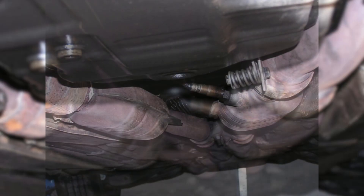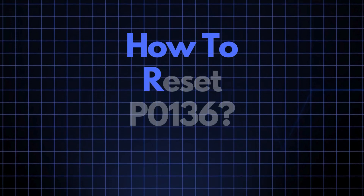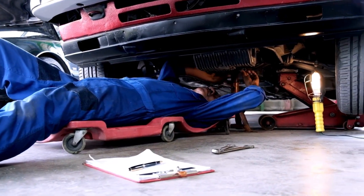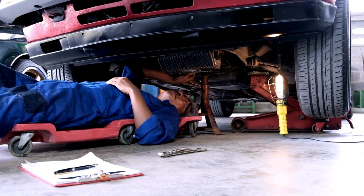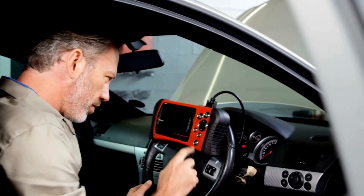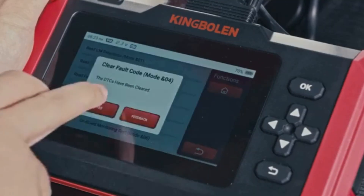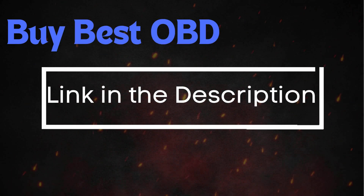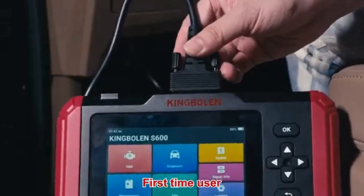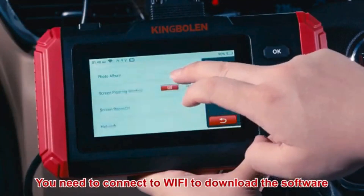Now that we understand what P0136 means and where the sensor is located, let's cover how to reset it. Sometimes error codes like P0136 appear due to recent maintenance or temporary glitches, and they may clear up after an OBD2 reset. To do this, you'll need an OBD2 scanner. If you don't have one, check out the link in the description for the best scanners out there. Simply connect the scanner to your vehicle, follow the instructions to clear the trouble codes, and see if the P0136 code reappears.